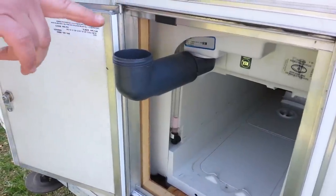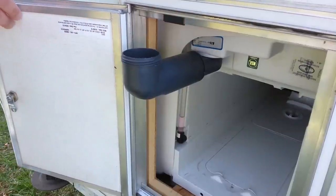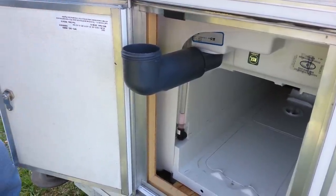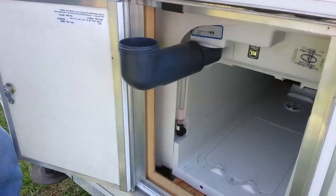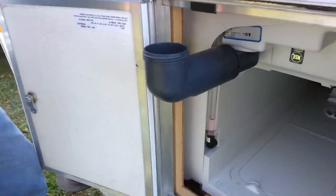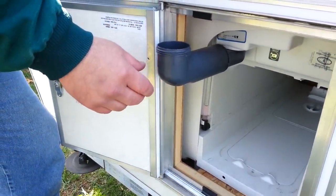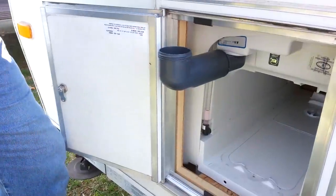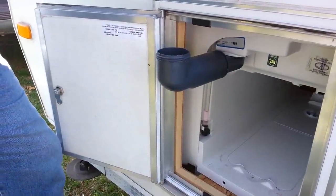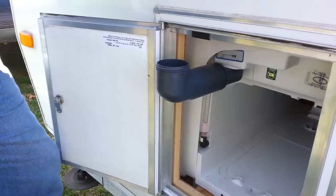Usually what you want to do is have a measuring cup — like a gallon of water — and mix the amount of solvent you're supposed to use in the tank, so that when you flush you don't get odors in the camper. How much solvent? It depends on the brand — read the directions on the bottle.